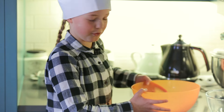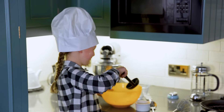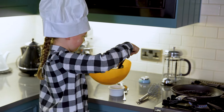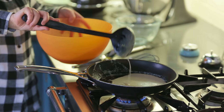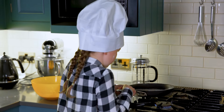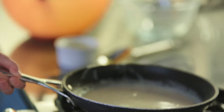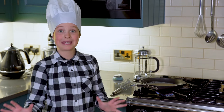Get your spoon and pour your pancake mix into the pan. Swivel it all the way up and down the sides. Now let that cook. Remember, the pan is super hot so be careful.